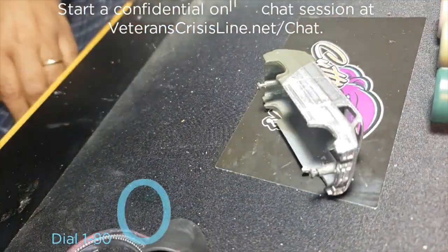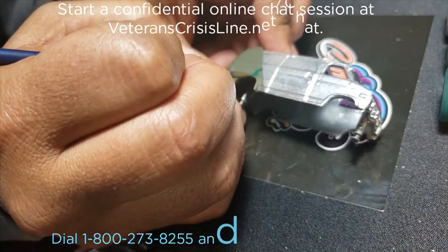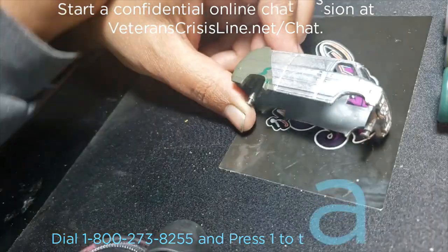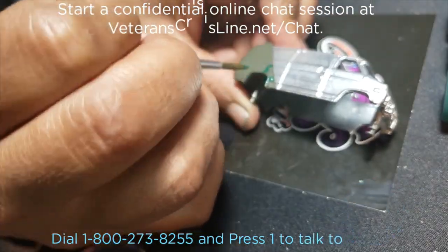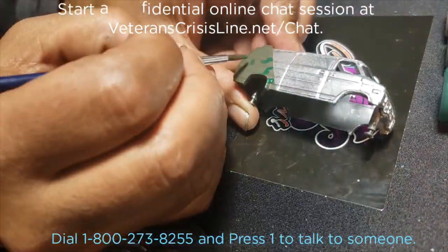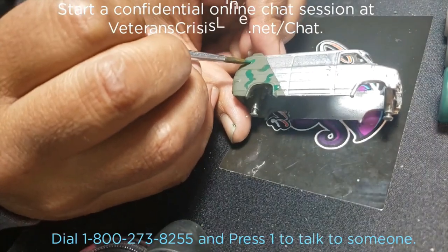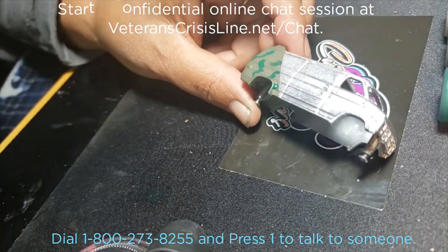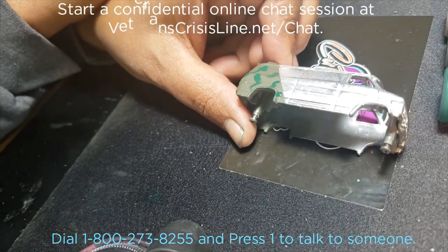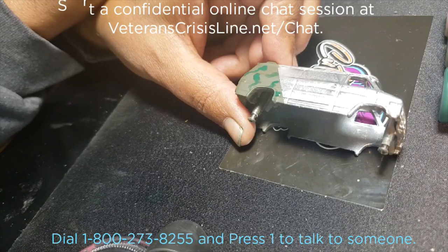This build was fraught with problems. For my birthday, my wife bought me a new GoPro which took a shit — I lost all the footage of the beginning of this. On top of that, both my airbrushes decided they didn't want to work anymore.